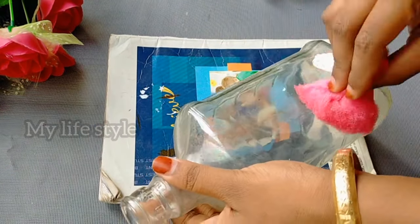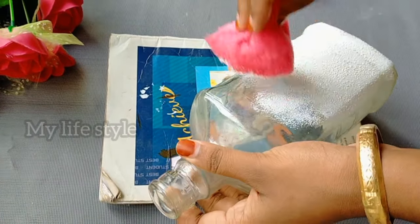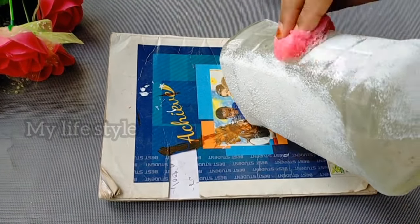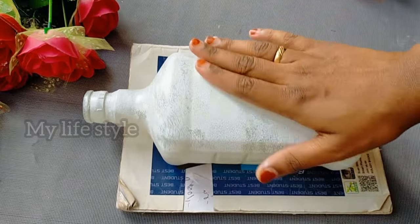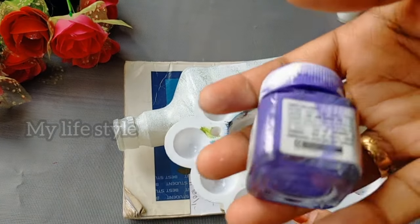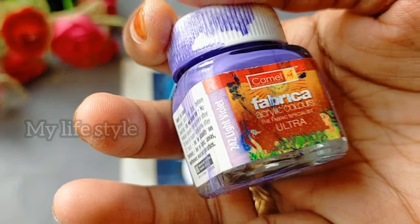I put it in a sponge and apply it to the bottle. It's a white color. Now the white color is done. I have the fringe color — this color is a white violet color. We need a light color, so I put in the white color.